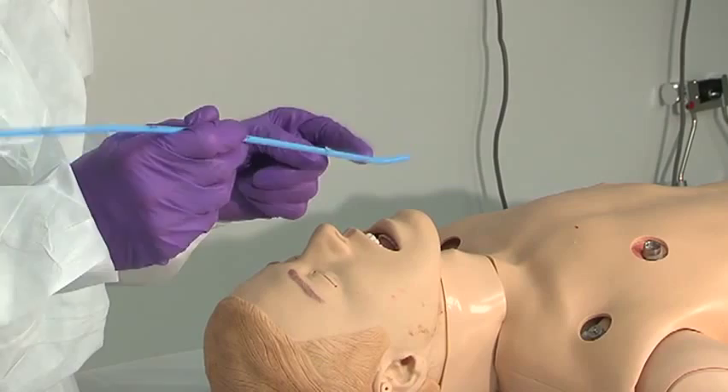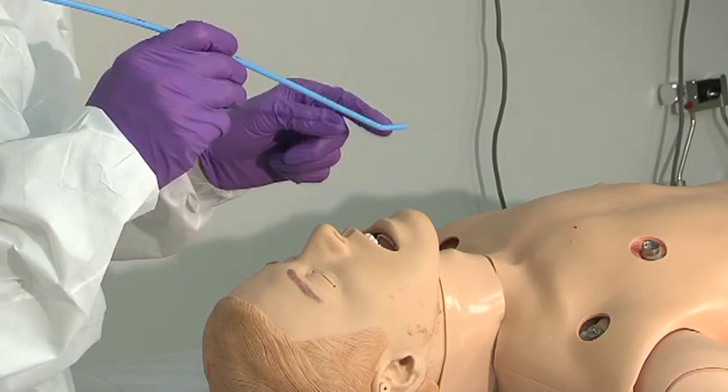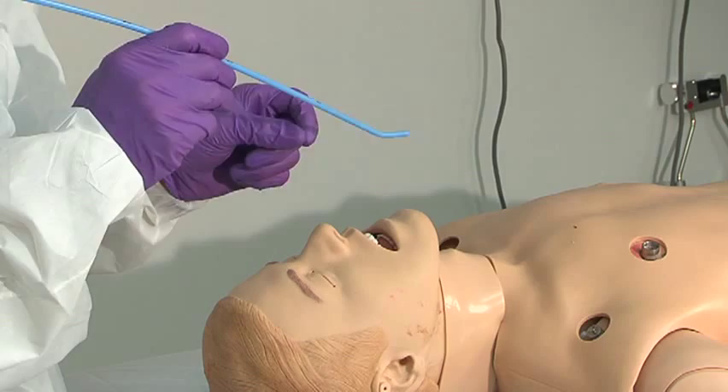This is the gum elastic bougie. The tip here is designed so that when you place it, the anterior deflection will naturally guide into the trachea, and the sensation that one feels as the tip goes through the cords and strikes against the rings of the larynx is very characteristic.